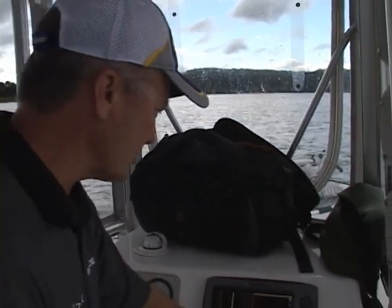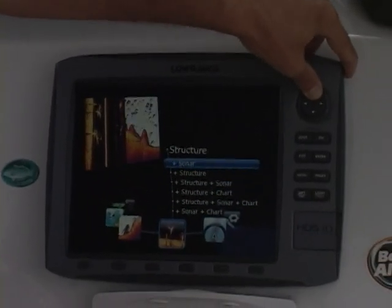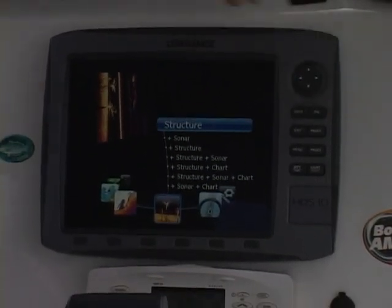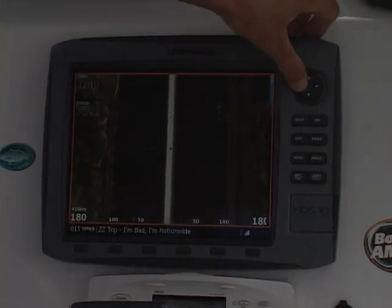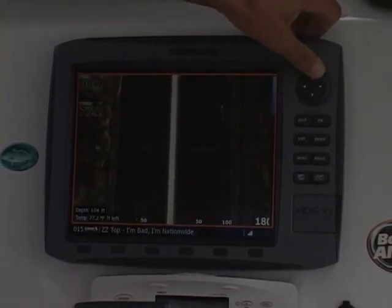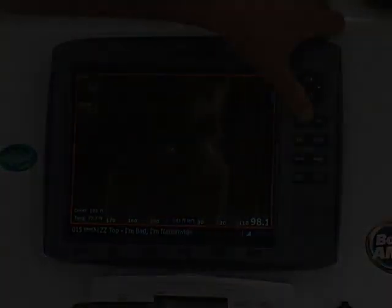The structure scan — one of the things that's really cool about this — I'm going to change pages to show you something else. If I go to just structure, now I'm looking at just structure, looking at what's down. One of the cool things, and it's not as applicable to lakes although it is applicable — it's really applicable to the ocean — I can move my cursor when I see something like a little dip or ravine. I can move my cursor over it, zoom in, and now it moves to the center of the screen.